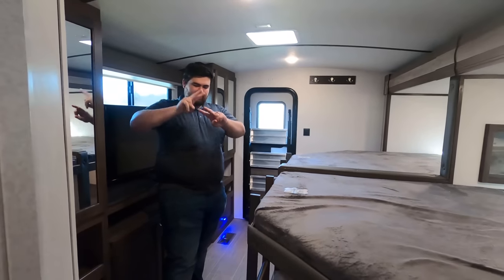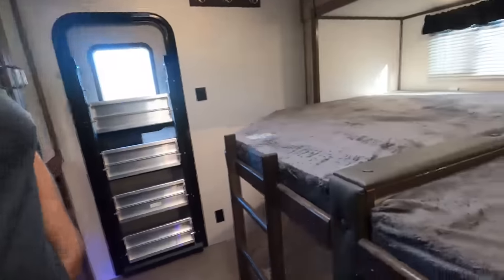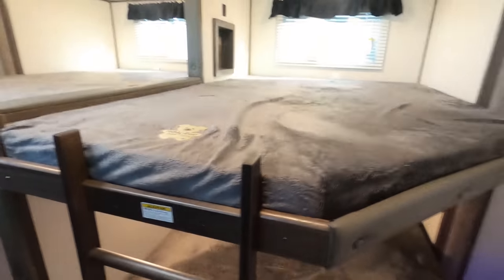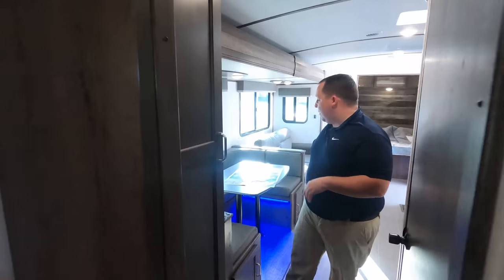Love number three: the bunk area — double over double next to double over double. So many doubles! And then the whole area — tons of storage, you can add a second AC back here if you need it, you've still got TVs back here, and it's not taking away from your storage. It's just a great bunkhouse area.